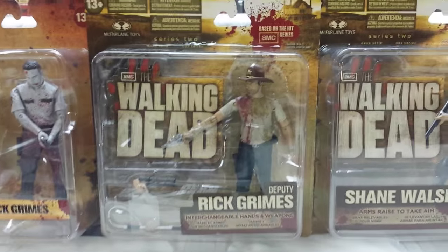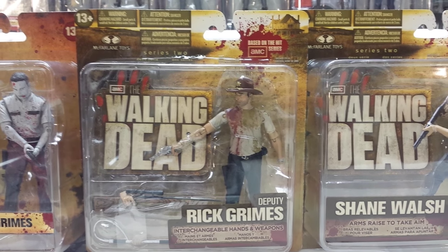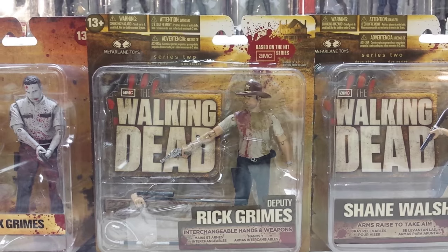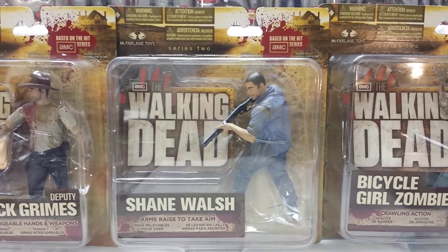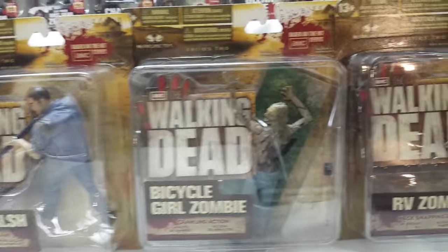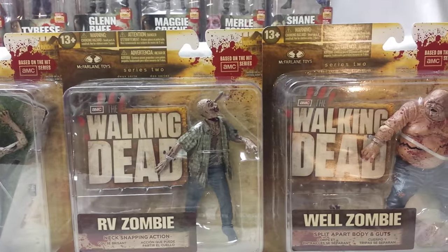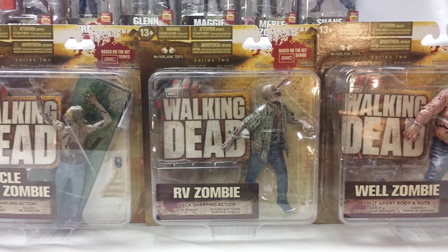For Series 2, they actually had three different card sizes, but my favorite were the large cards so that's what I got. In this series we have Deputy Rick Grimes, going for roughly $60 to $80 mint on card; Shane Walsh around $30 to $50; Bicycle Girl Zombie, RV Zombie, and Well Zombie — all three of these zombies from Series 2 float around $40 to $60.